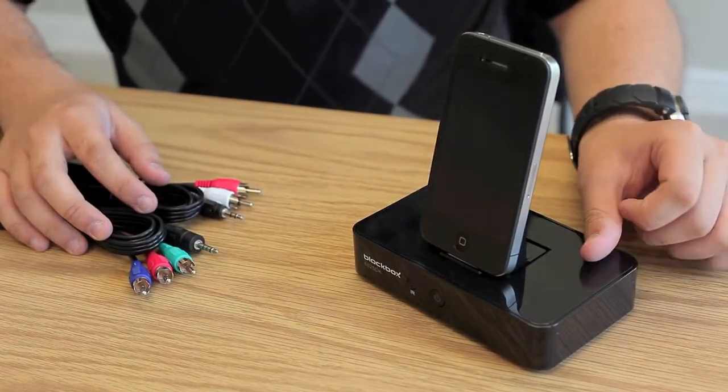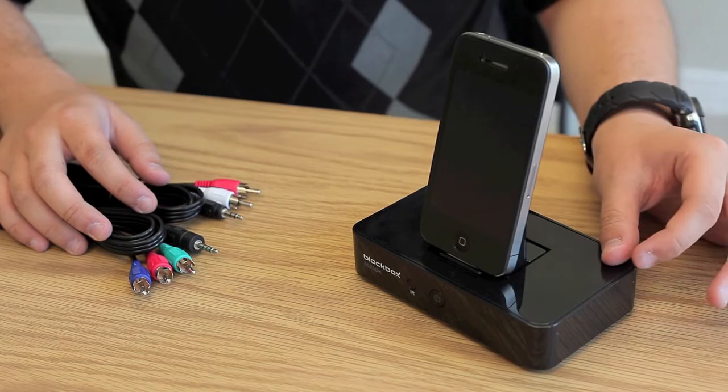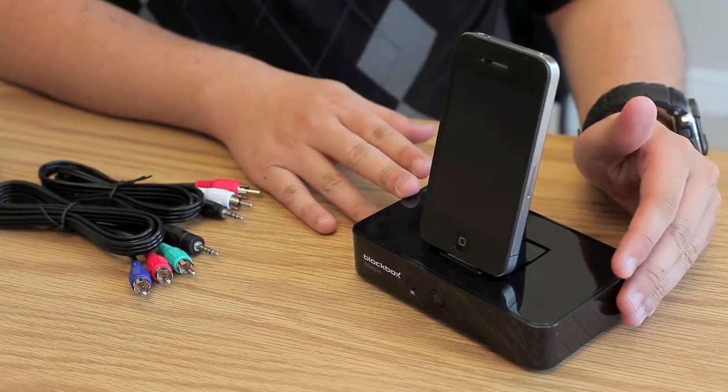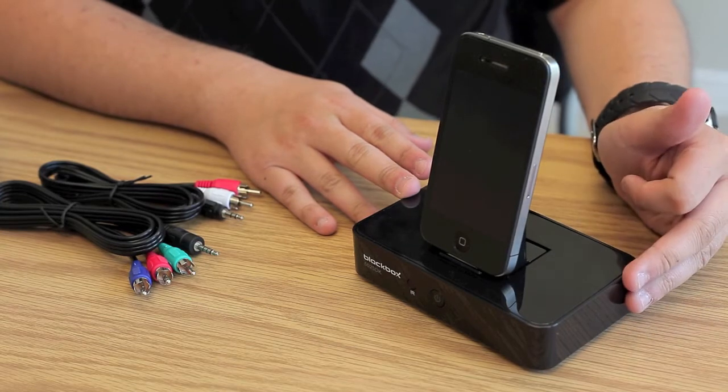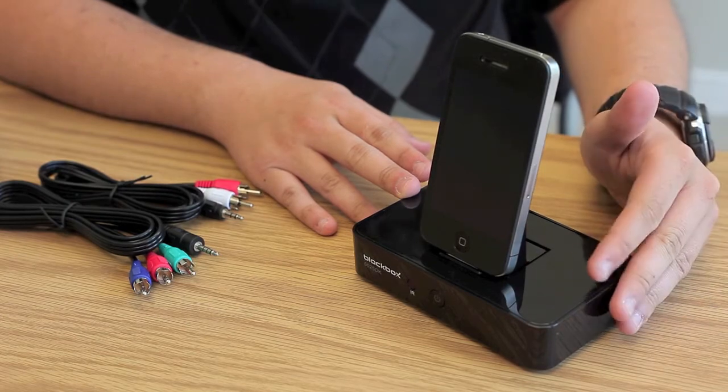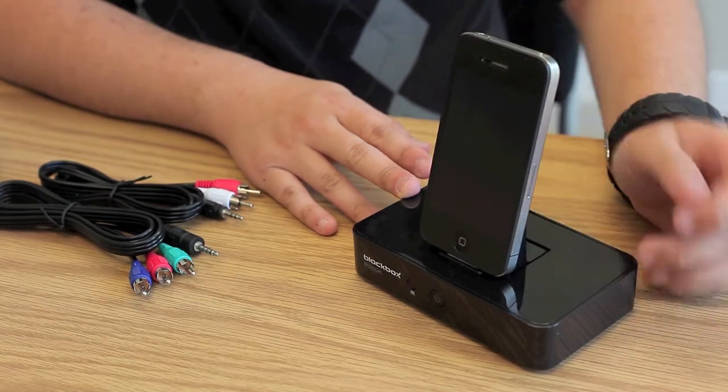The Black Box docking station does have some of the basic features found in other docking stations — it charges your iDevice as well as providing audio playback. The only difference now is that you're able to play HD videos off of YouTube onto your monitor or TV, as well as play any other HD movies that you have on your iDevice.